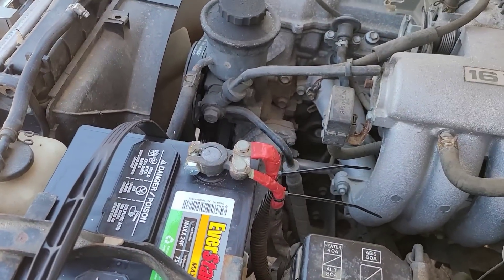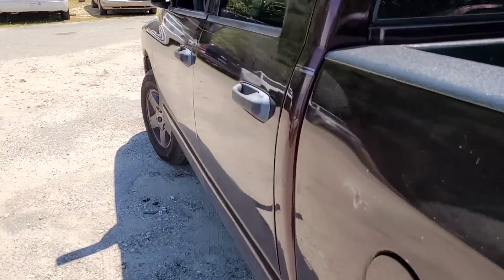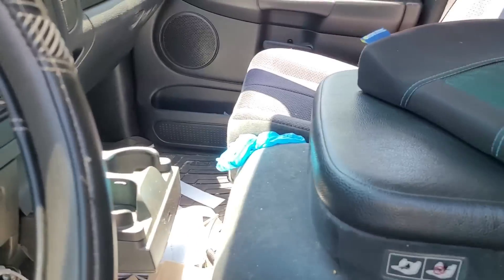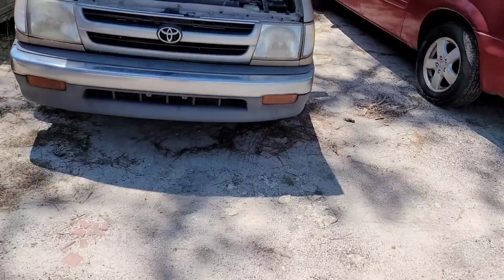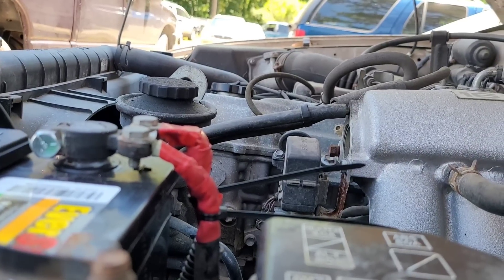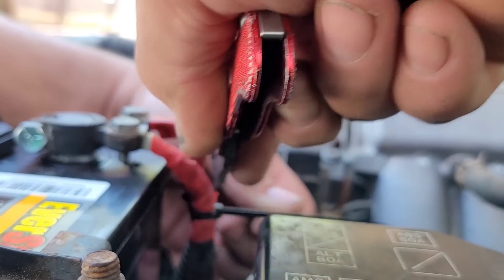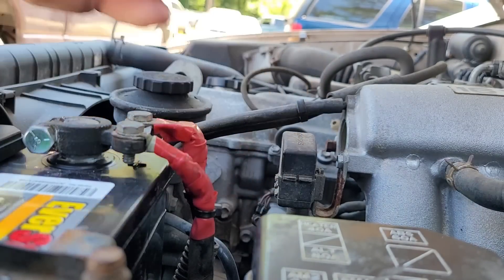Let me cut the tails off — I've got a razor knife on my truck somewhere, parked right here. I like to cut the tails close to the buckle part, because that helps keep it from being a super sharp edge that you get cut on.